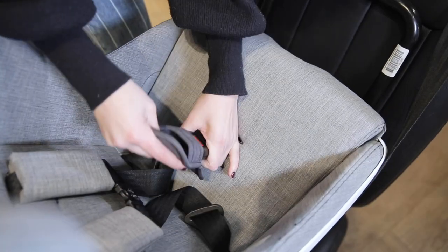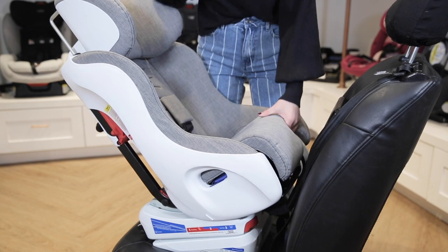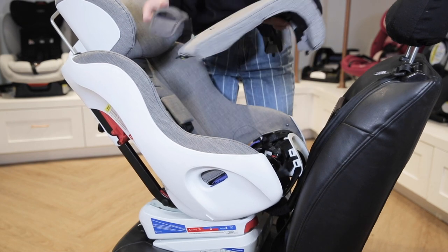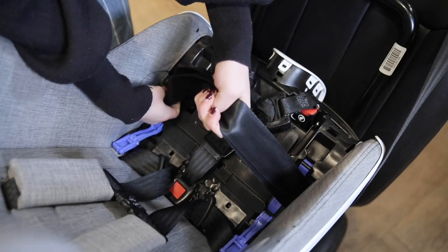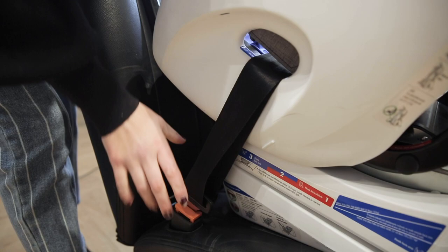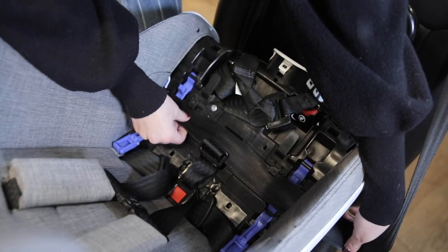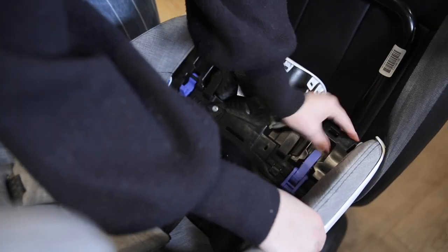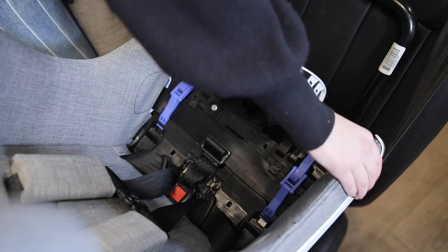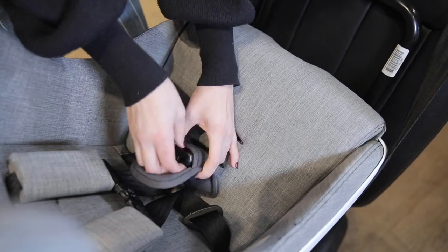Reattach the seat pad, making sure to thread the crotch buckle through its opening. If you prefer to install using the vehicle seat belt instead, begin by removing the seat pad and setting it aside. Open up the blue lock-offs. Pull down the seat belt and thread it through the same rear-facing belt path openings. Buckle the seat belt and pull out the slack. Make sure that the seat belt is routed underneath the black tabs between the blue lock-offs. Push down on the car seat with one hand and pull out the slack in the seat belt with the other. Close the lock-offs over the strap and check your installation. Reattach the seat pad, making sure to thread the crotch buckle through its opening.